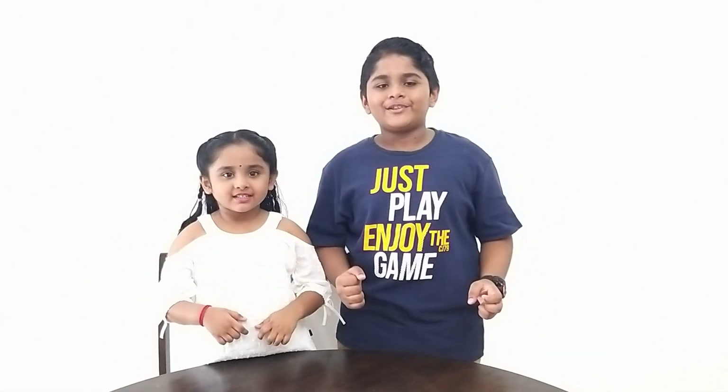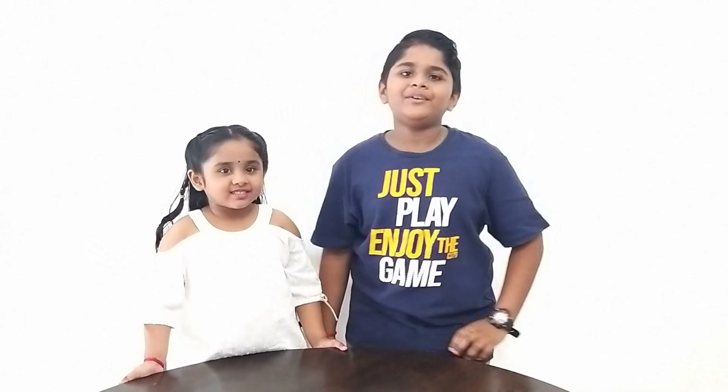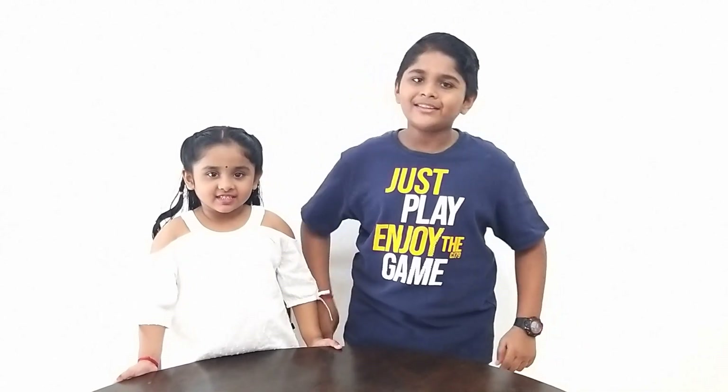Hi friends! Happy to see you again! Vishnevi, what video are we going to do today? Science experiment. Yes Vishnevi, you are correct. Today we are going to do a science experiment video.